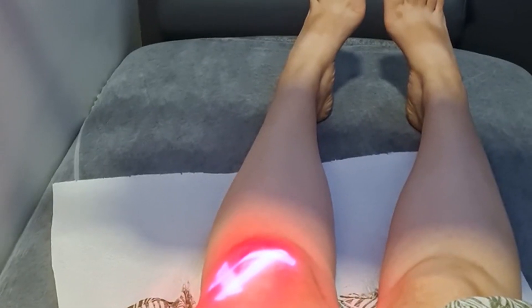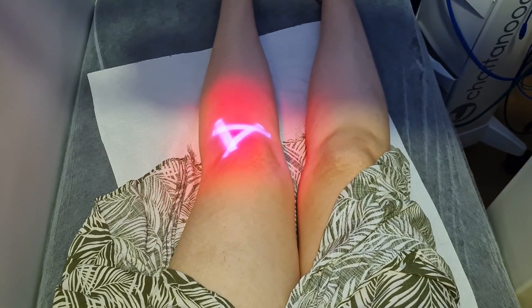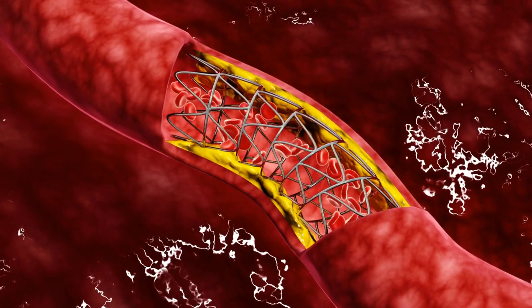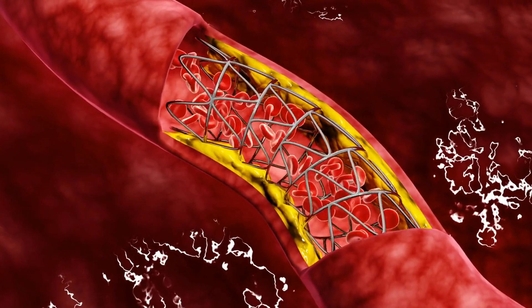Once the catheter is in position, the surgeon activates the laser component. The laser emits high-energy light that targets and vaporizes the plaque buildup within the artery. As the plaque is vaporized, it breaks up into smaller particles that can be safely removed from the body or absorbed by the surrounding tissue.